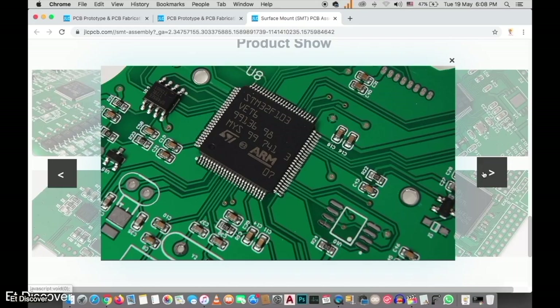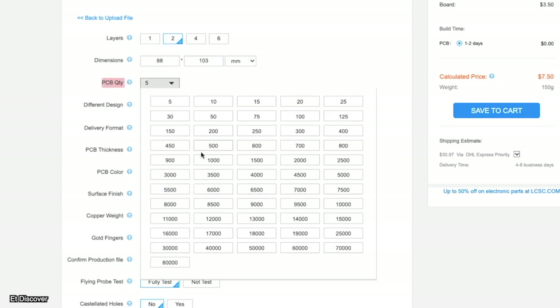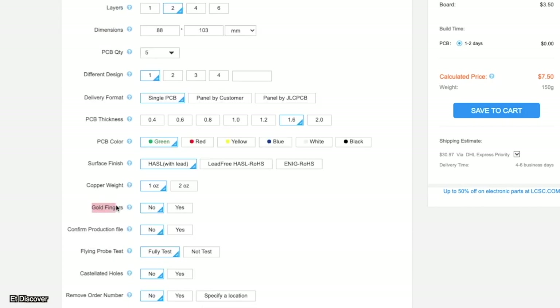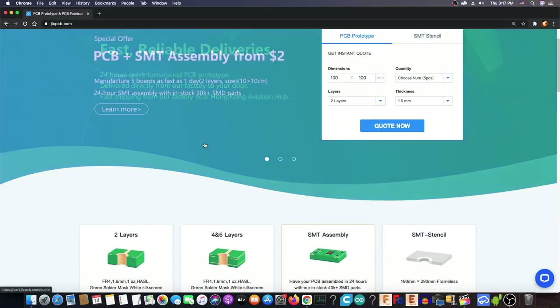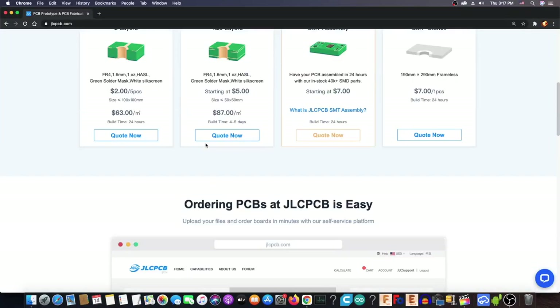There are also many additional benefits such as assembly service, stencil, PCB panel, gold plate, and so on. To take advantage of all those opportunities, upload your Gerber file by visiting the JLCPCB website for just a few dollars.